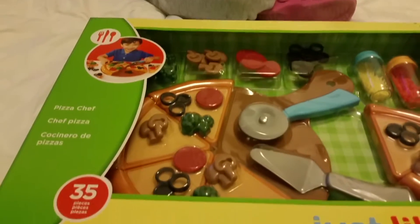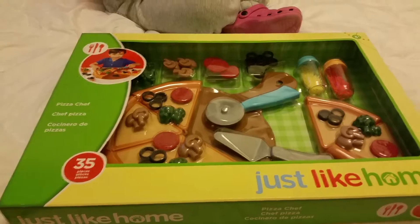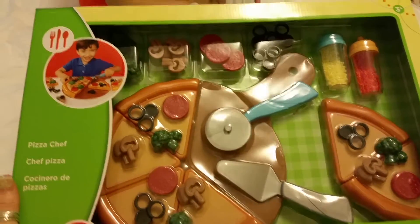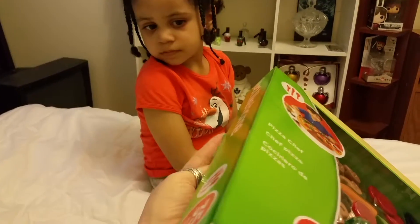Hey guys, welcome and thank you so much for joining me today. We have a Just Like Home Pizza Chef set that we're gonna unbox for you. Let's go and get this open.